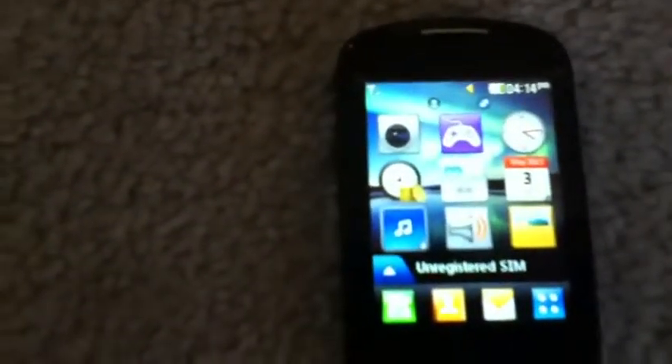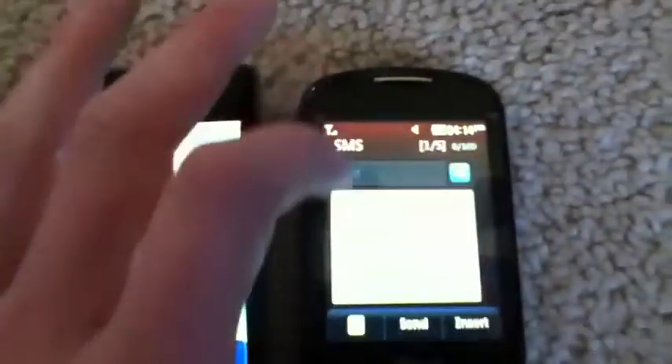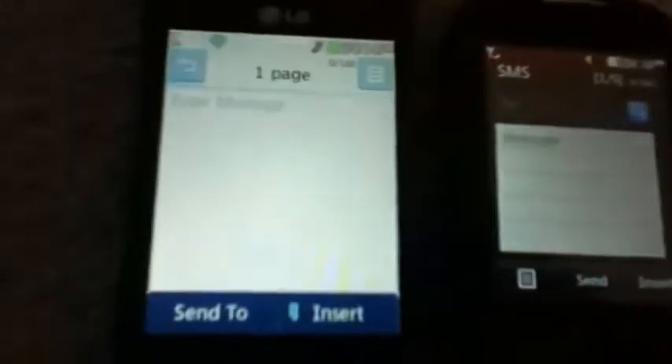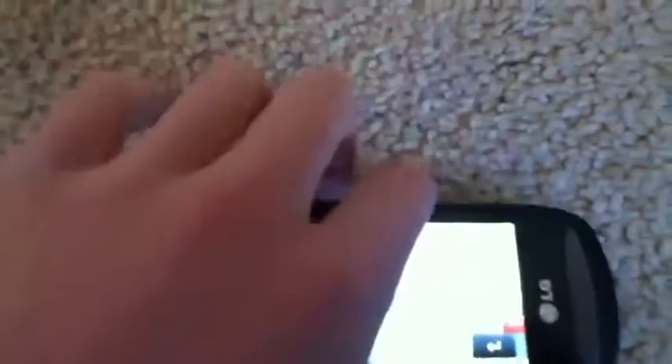I'll show you the keyboards for both phones. On both phones you're brought to a similar compose menu. You tap in the middle of the text box on both phones, and you've got your keyboards.